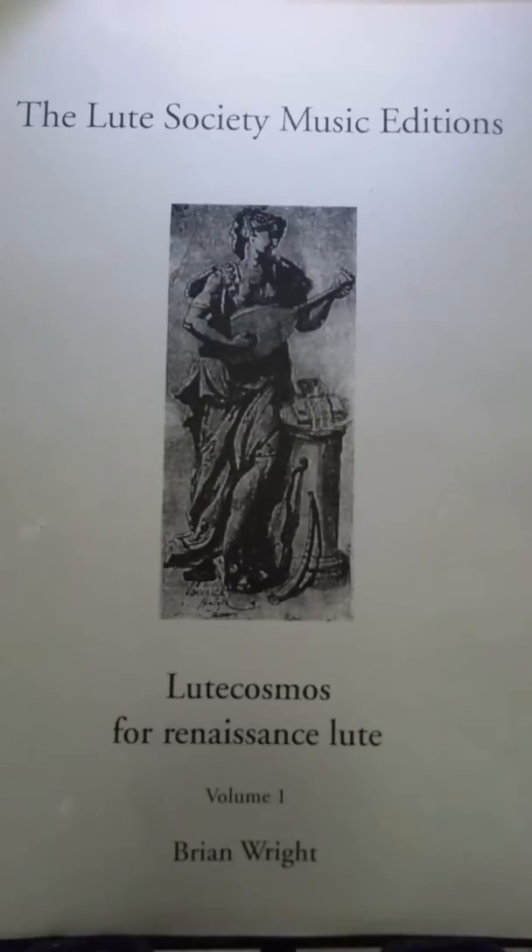Book one of Lute Cosmos begins with the open strings and in the following pages introduces each left hand finger in turn. There are no exercises in the book. Each piece, however small, is a fully formed composition with clear phrasing and dynamics. Each piece should be approached by the student as a serious example of music and be played with thought and expression.